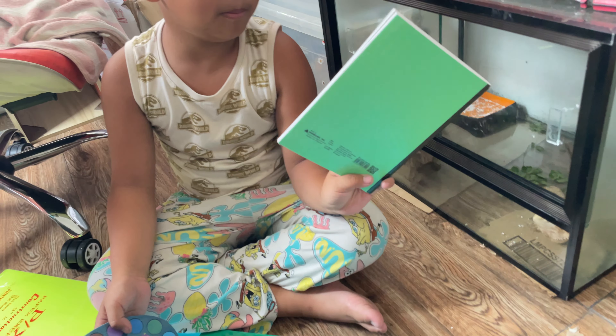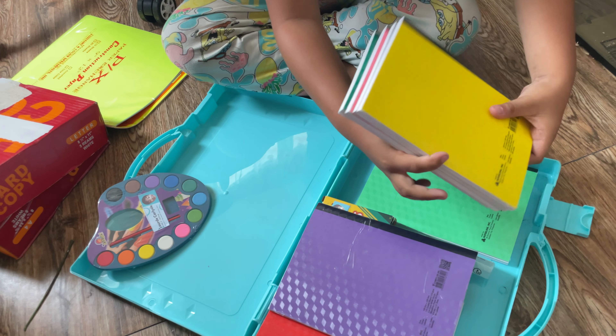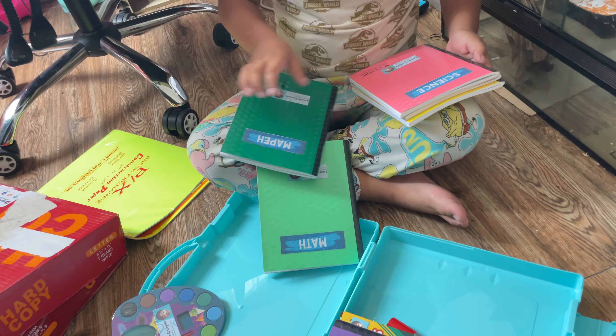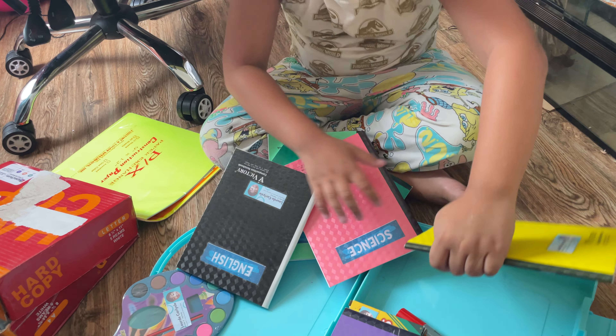A notebook behind. How many books is that? One, two, three, four, five. So five in here.